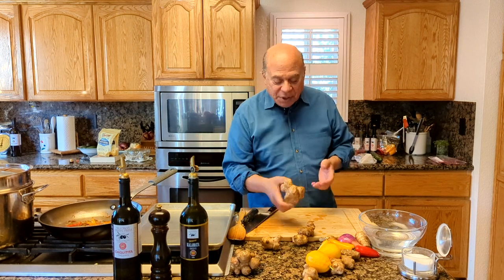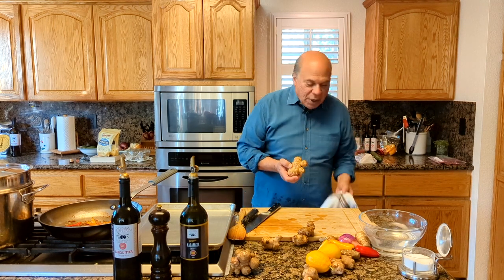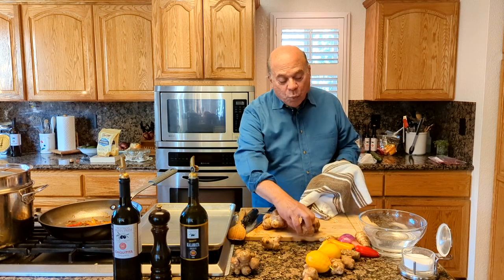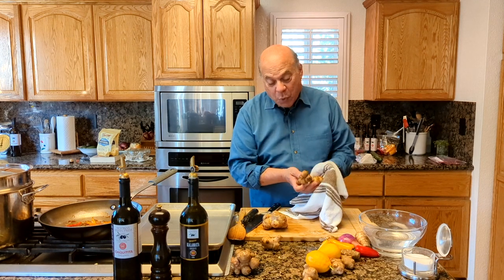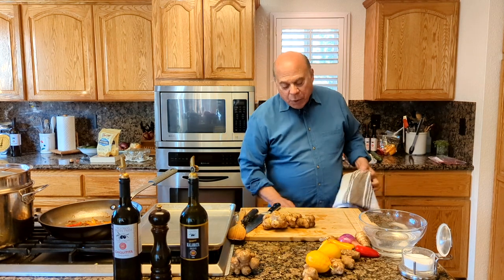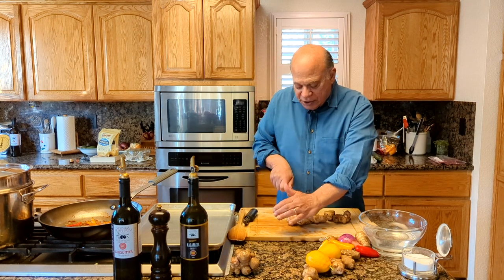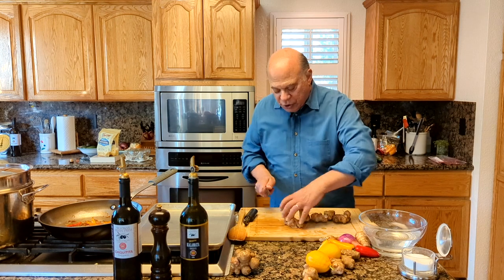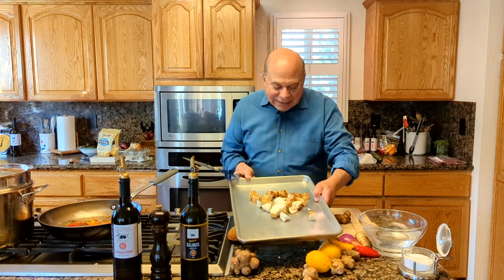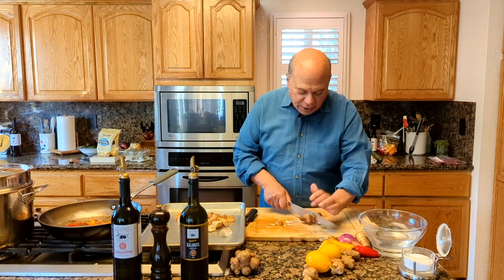We have the sunchokes here. We've already washed them, and you need to dry them really, really well. The oil won't adhere as well if they're wet, and they might get a little steaming effect. So these are all dried well. What we're going to do is slice them up in pretty even parts. This is a huge one — usually they're not this big. I'm cutting these up, trying to get basically the same size for all the sunchokes.